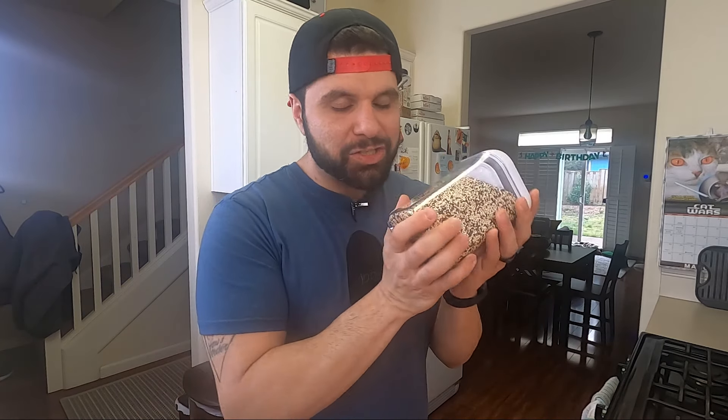This grain by itself is a champion. But you're probably asking: why are you talking about just this one grain? And that's because it's so versatile.